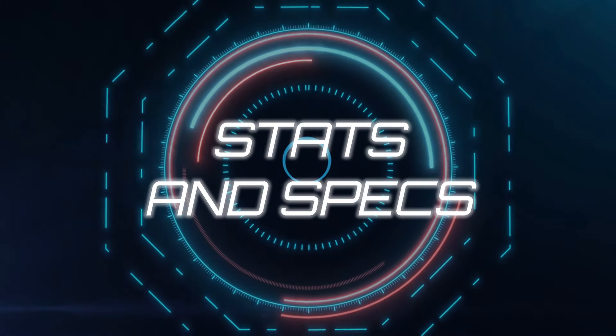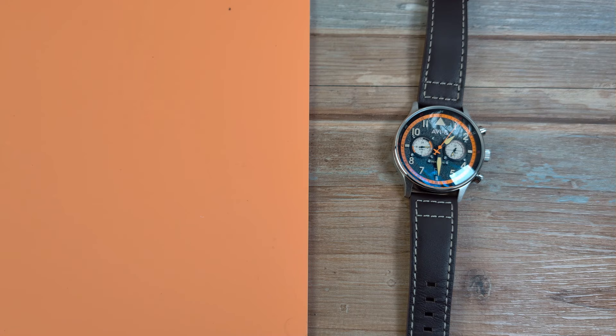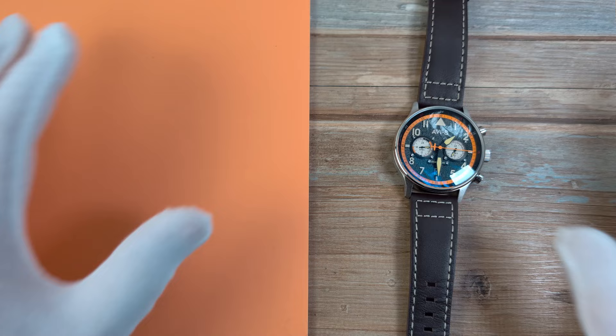But first, let's tell them the stats and specs. I've given you the very long-winded name which is going to take up a third of this video. The next thing is the price: US dollars 252. So it's in the affordable realm, if you will.